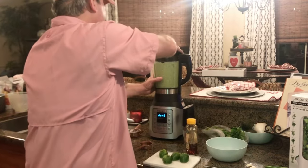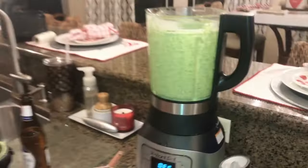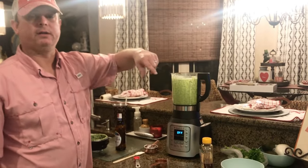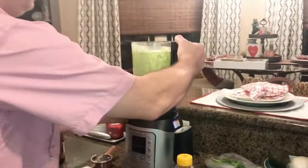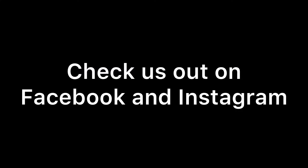Alright, let's take a look. Very green — looks like a green smoothie! I'm going to go ahead and put this in a glass jar and put it in the refrigerator to get it chilled. It looks pretty good. We shall see — we'll be back!